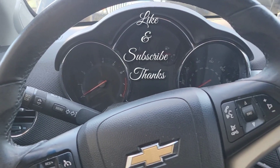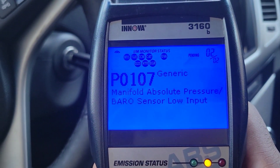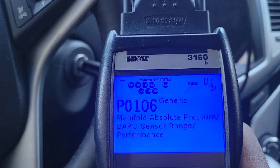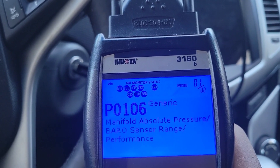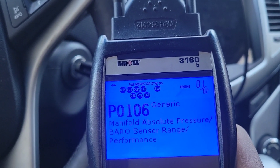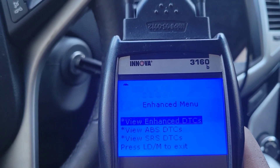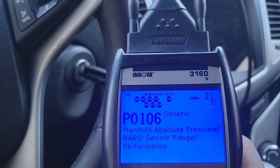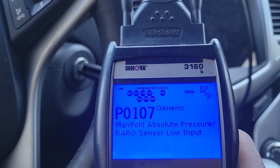I'm going to show you the codes that came up. We have P0107 and P0106 — manifold absolute pressure barometric sensor range performance. Basically the same thing; one is just telling you it's a low input.